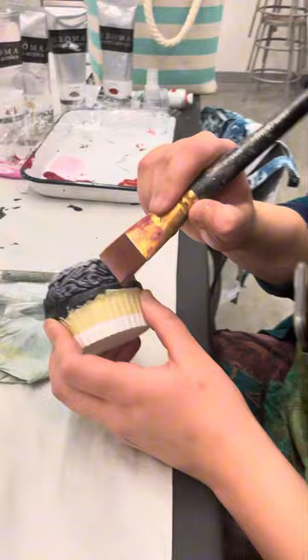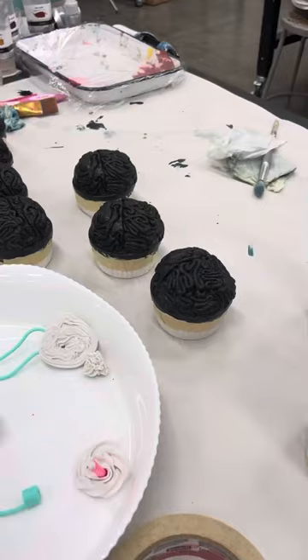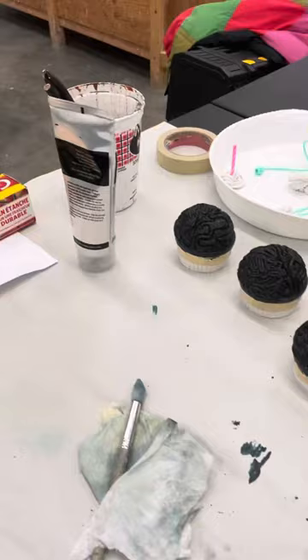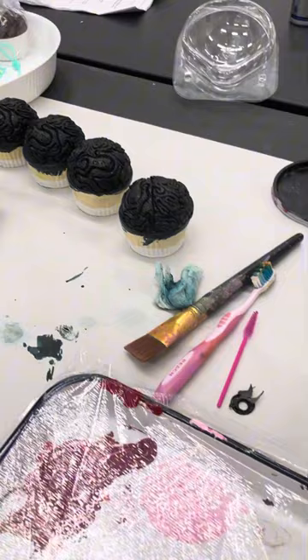What do you plan on doing with your project afterwards? Probably a display piece. It will probably be included in my permanent portfolio, so it will have a spot in my home. And when I need to pull it out for portfolio work, it will be there.